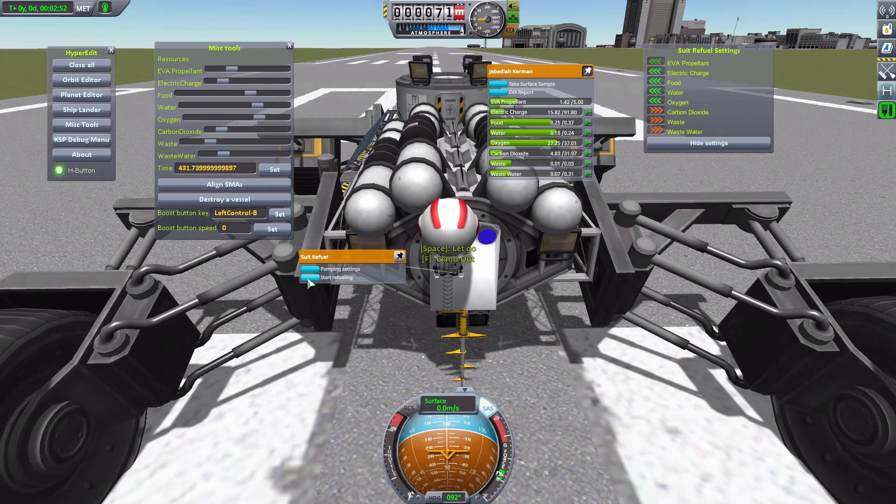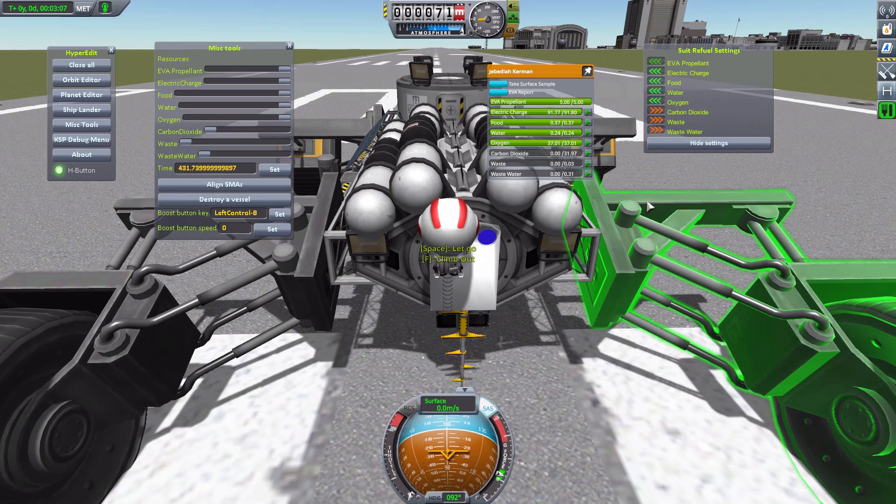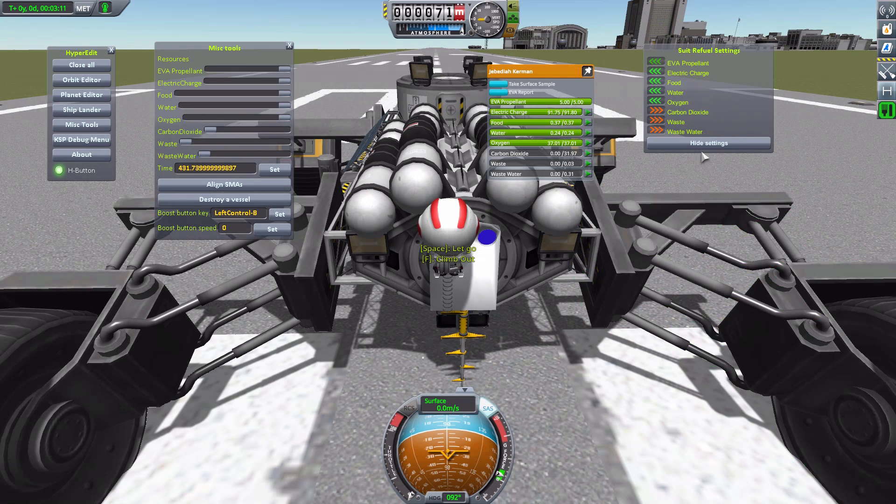Now we go back and start refueling — the tube comes out and look at it go. It pulled out all the waste products, refueled all of our needs, and our Kerbal can be back on his way to science and adventure. That is a wonderful thing.